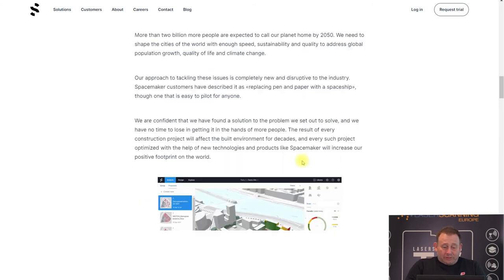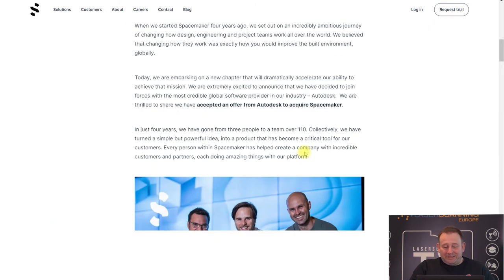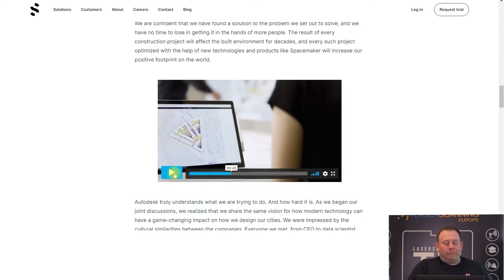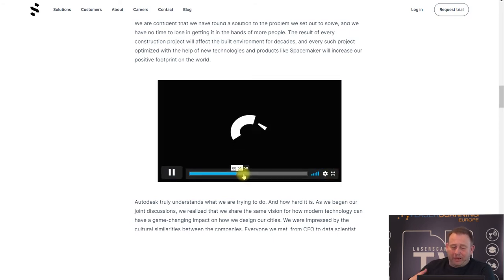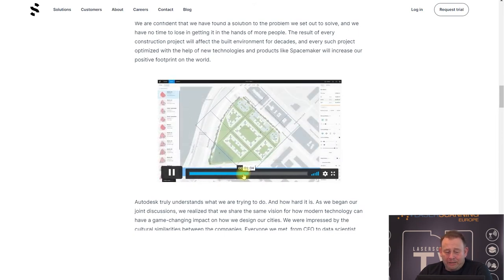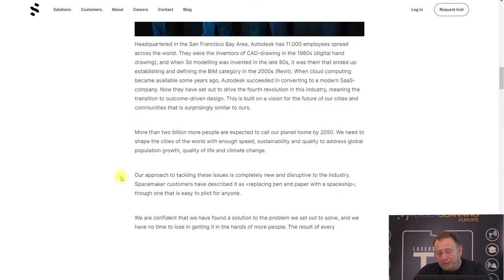Autodesk also announced that they acquired a Norwegian company called Spacemaker. The idea behind Spacemaker is that they use artificial intelligence for design purposes in the architectural AEC market. They provide an easy way to make sketches and find ideas. You also have regulations from the government on what is allowed to build. You can input all that information into the system and the software tries to figure out the best solution for developing housing. They are one of the first and biggest to use AI in this process.